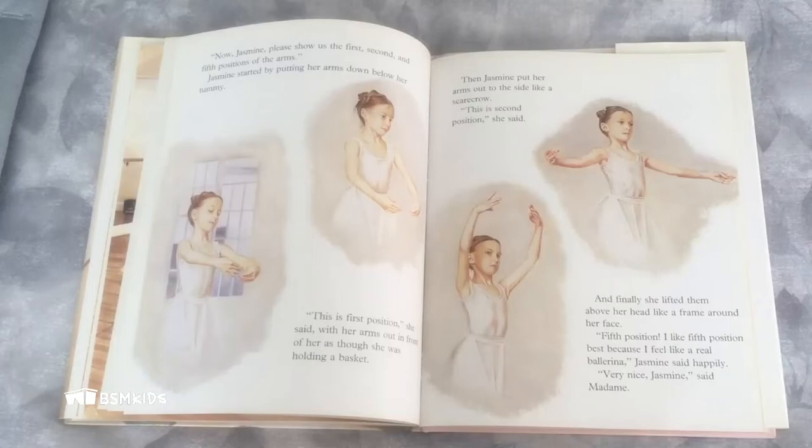"Now Jasmine, please show us the first, second, and fifth positions of the arms." Jasmine started by putting her arms down below her tummy. "This is first position," she said, with her arms out in front of her as though she was holding a basket. Then Jasmine put her arms out to the side like a scarecrow. "This is second position," she said.